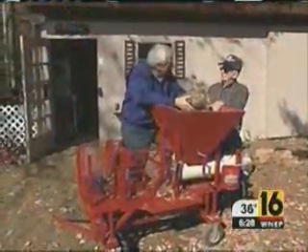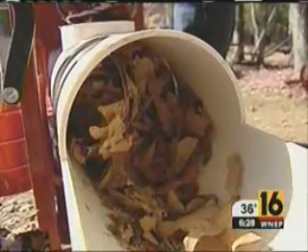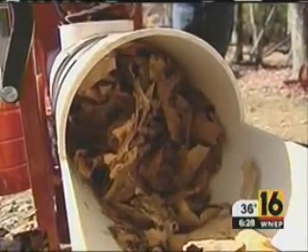I had an idea how it should be done, and I went from there. All one need do is to drop the leaves into the hopper, turn the power on, and the leaf log maker begins to work. It compacts the leaves, packing them tightly into a 6-inch pipe.